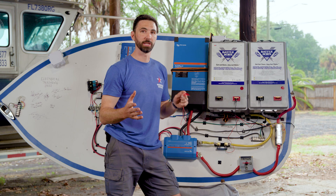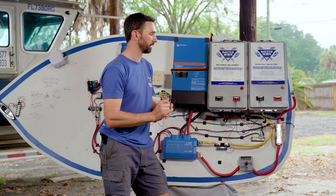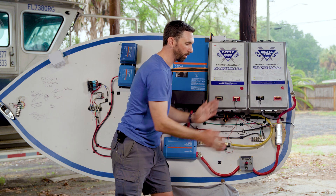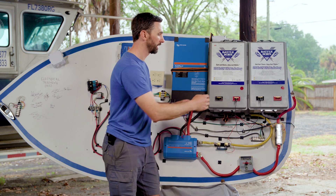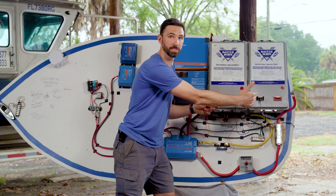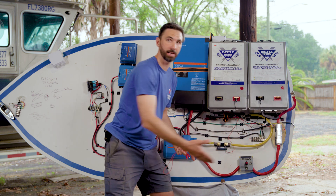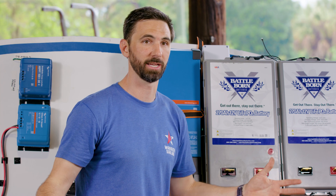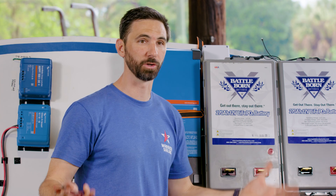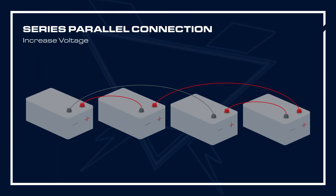Another configuration is series-parallel, where some batteries are connected in series and some in parallel. For instance, if we had two more 8D batteries and wanted a 24 volt system, you would connect these two in series, these two in series, and then these two groups in parallel. This allows you to build a system with as much capacity as you require and whatever voltage you need. Let's take a look at a graphic showing a series-parallel configuration.